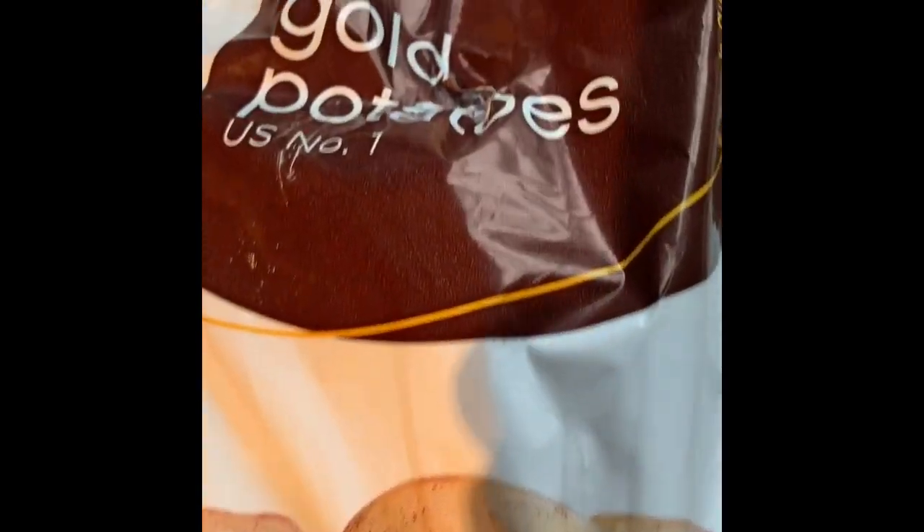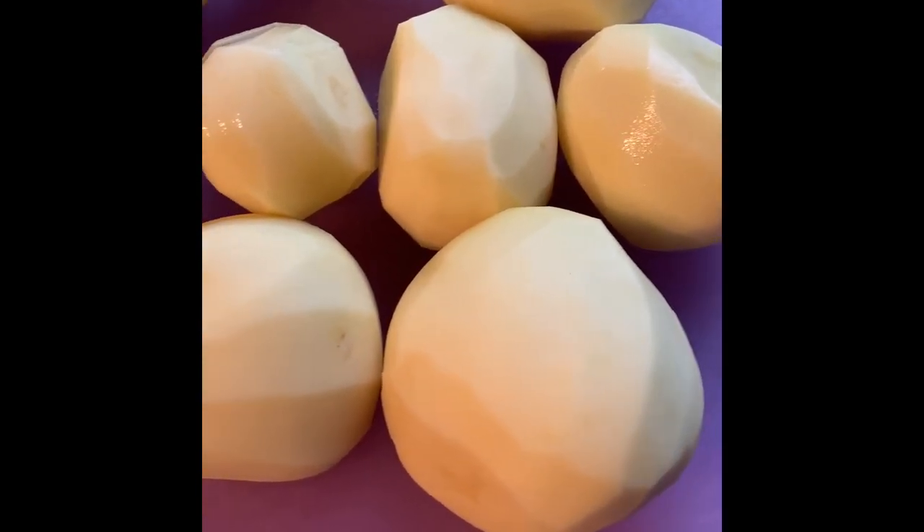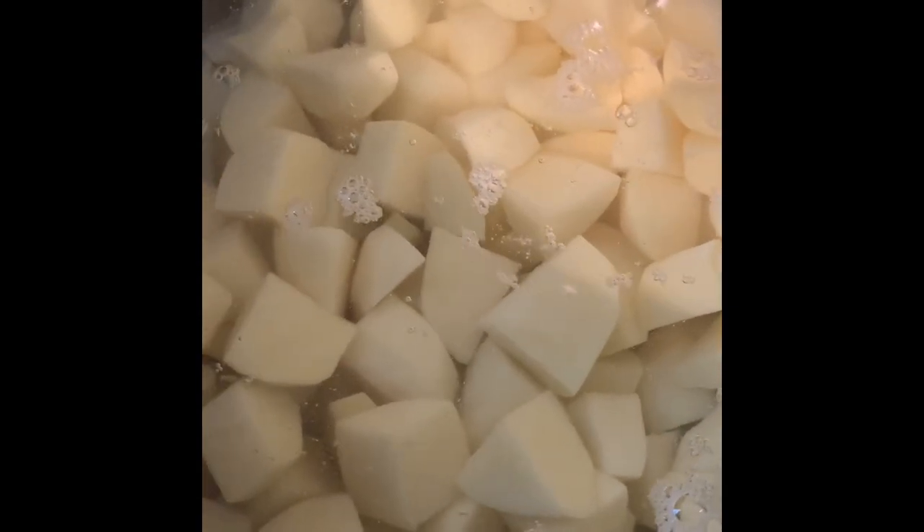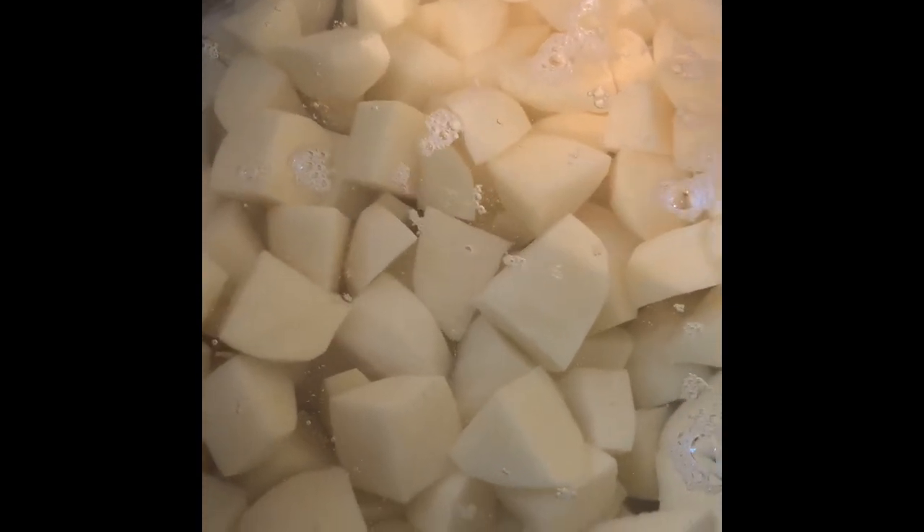Let this cook on the stovetop over medium heat and the water will eventually start to evaporate. Let's get started on our mashed potatoes — I'm going to be using some gold potatoes, peeling them and chopping them up into small pieces. Cut up your potatoes into cubes and place them in a pot, and boil them until fork tender.